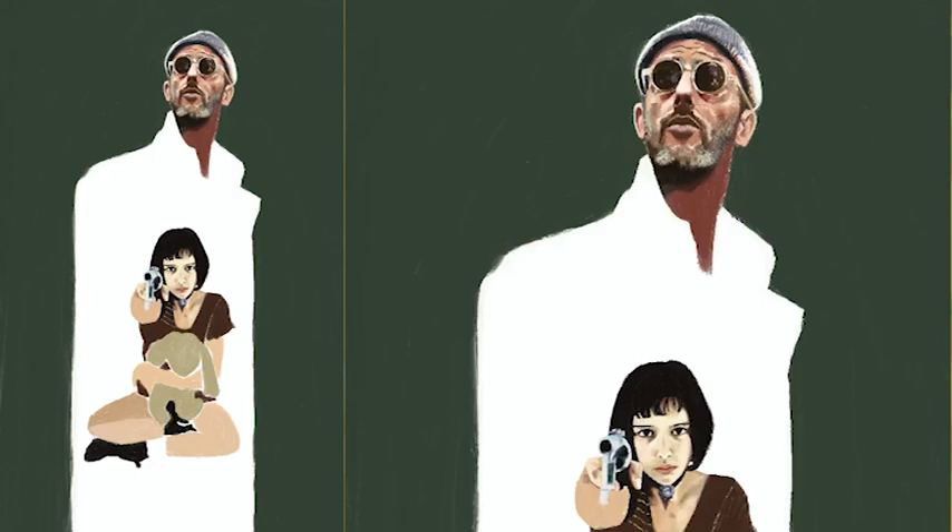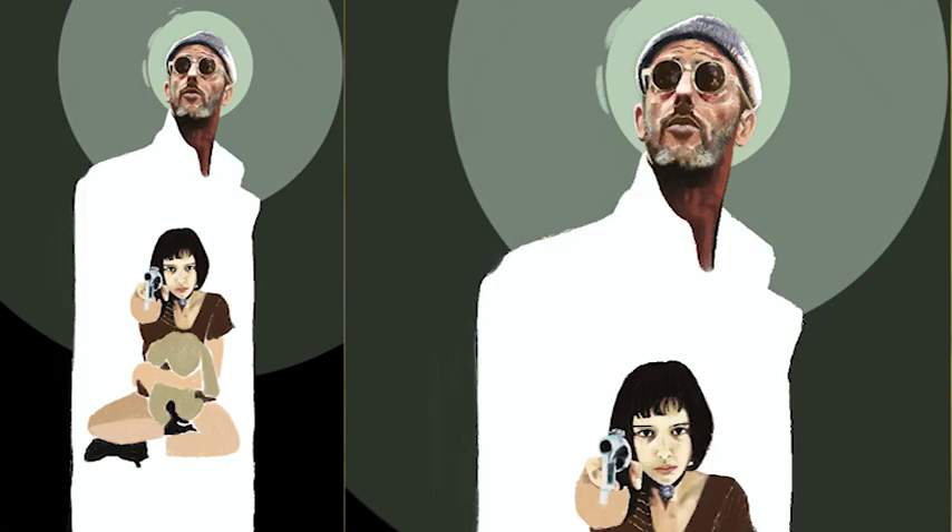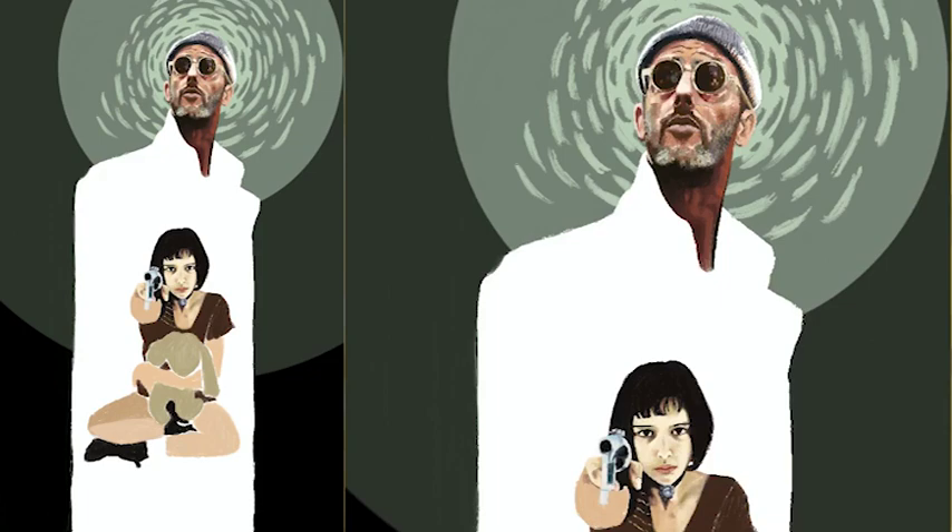As for the background elements, this is a carryover from my very first Procreate painting where I needed something to fill the background. I experimented and came up with this idea of a spiraling painterly design, and I just carried that over to all my Procreate paintings because I liked how it looked.